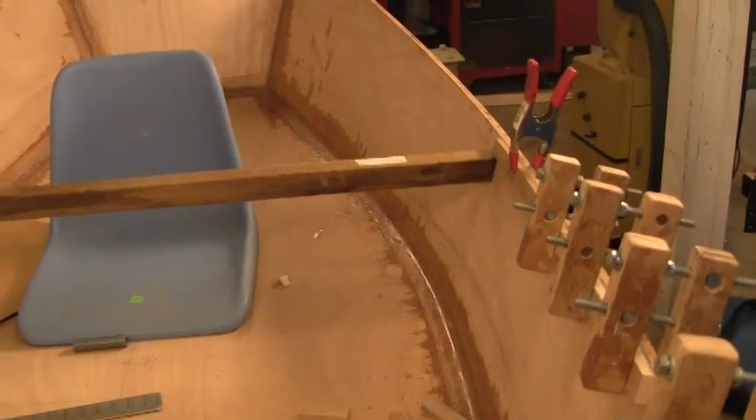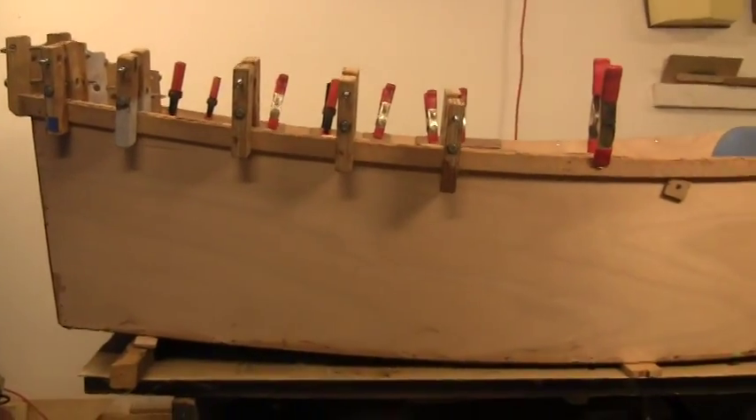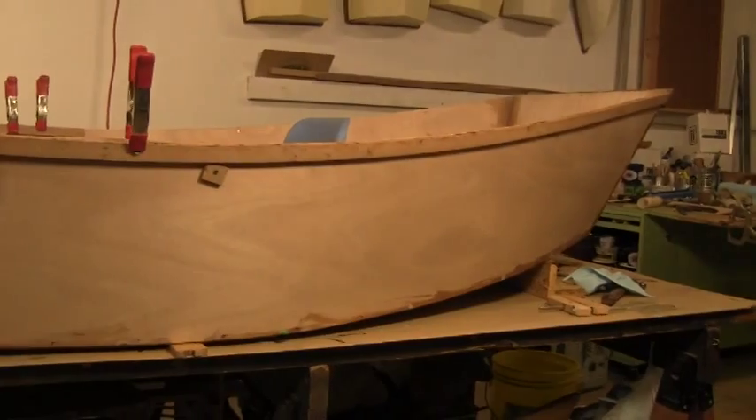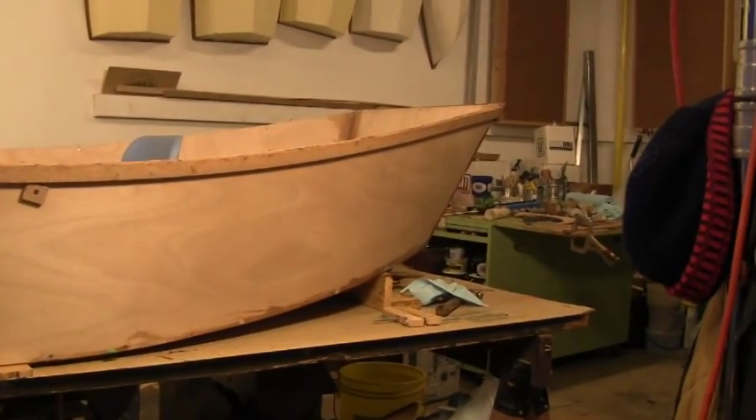Starting to look like a hull now — we'll come back. I can give you a little bit of a side shot here as she's coming along. She can be a pretty little thing. We'll see you next time.